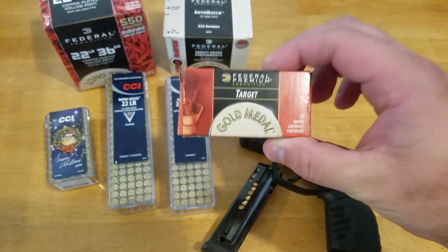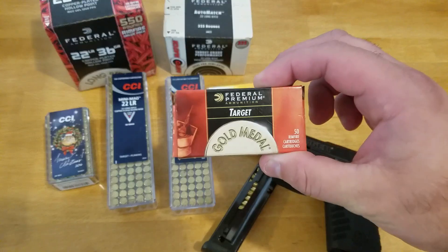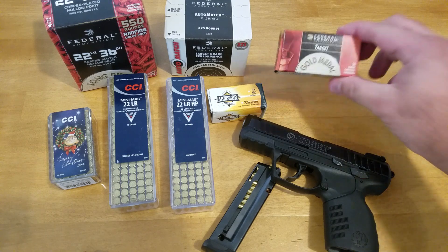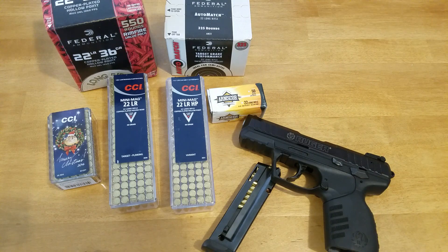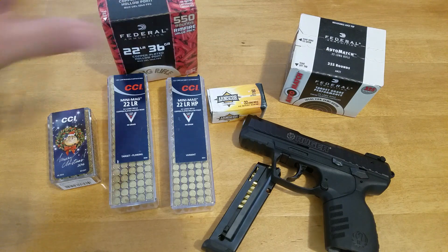My SR22 does not like this. It will not eject it. It'll fire and then just leave the spent brass in there — will not eject it. I've probably tried about 20 to 30 rounds of this stuff, and it has failed to eject on about two thirds of those. So it's a frustrating day at the range when you're trying to shoot this stuff, so I will take this and just knock it off the table, because I do not like that.